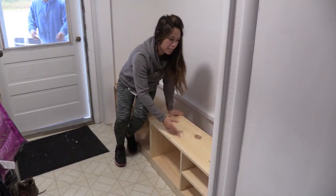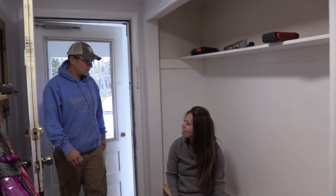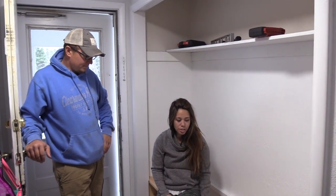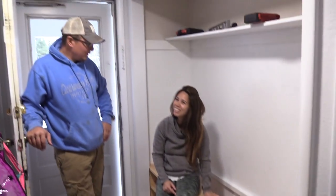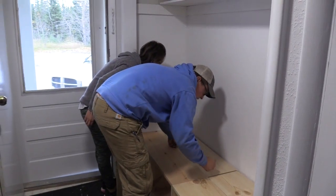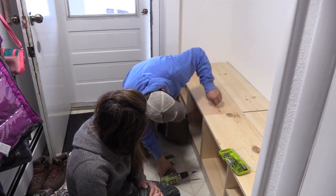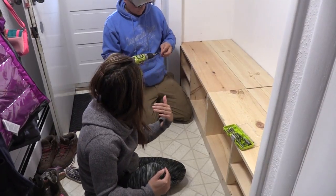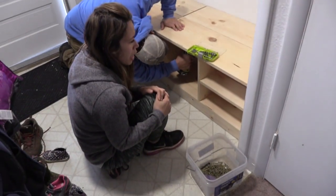That looks pretty good — the backs are on and now I've got the cleat on the wall. Jacob stopped by and we got the benches in. Look at that — looks like somebody planned that out. Don't put too many screws in it because she wants to pull it out, finish it outside, and put it back in. She might want to paint it in place.